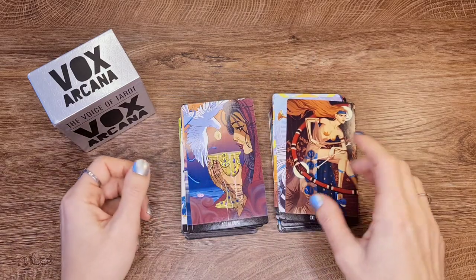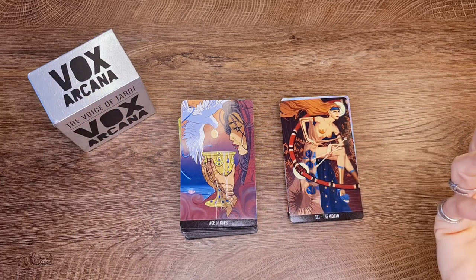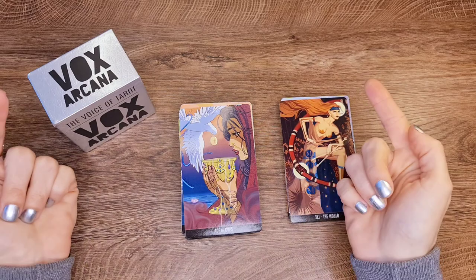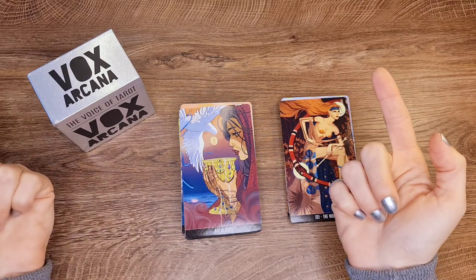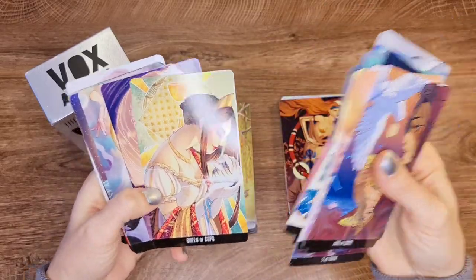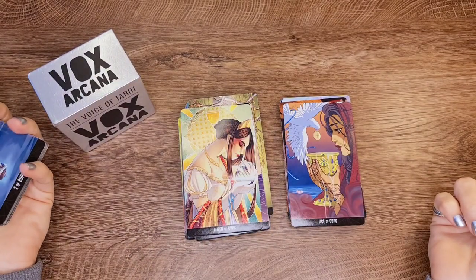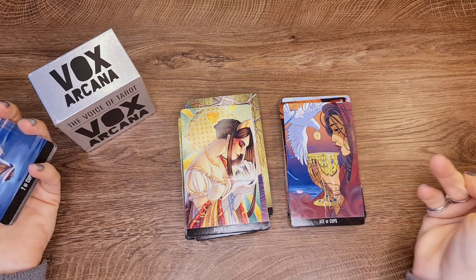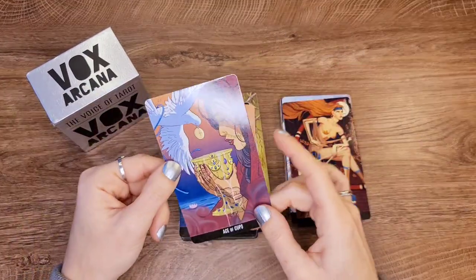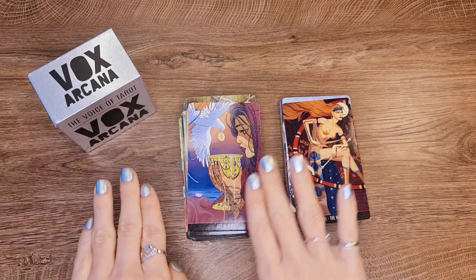Ace of Cups — it's a nice Ace of Cups, but it could also be the Queen of Cups. What would make this image look more like an Ace of Cups instead of a Queen of Cups? That's my question. If you get used to it and see the cup in the middle — it's big — and you kind of ignore everything else, then it could work.